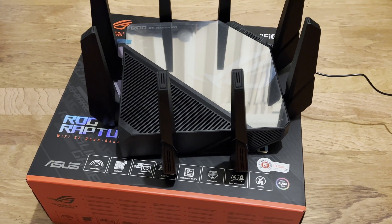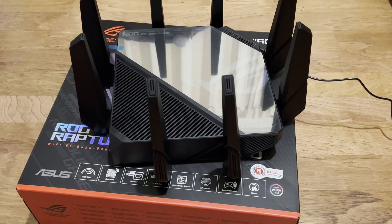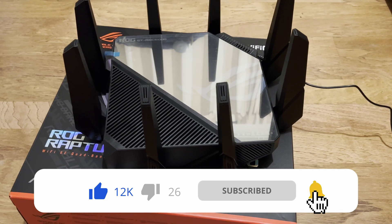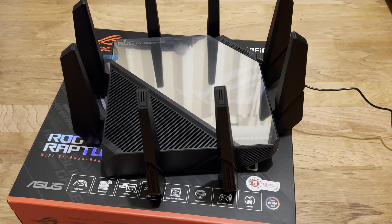Hi and welcome to a new video. In this video I wanted to do a quick overview of how to complete a factory hard reset on your Asus router. This is the GT-AXC16000.